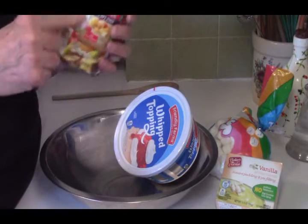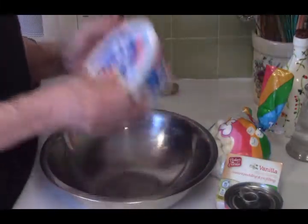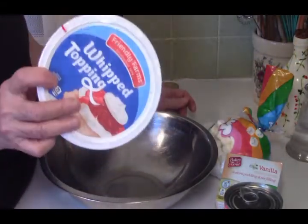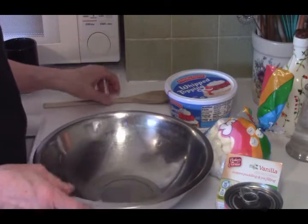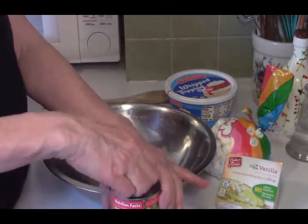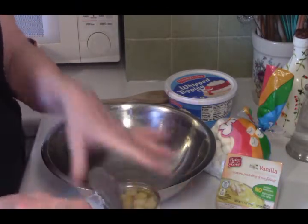This, I think, is like 90 cents at Aldi. And I've got some whipped topping. This is the frozen whipped topping. We're going to use the whole thing. Alright. The first thing we're going to do is open up our fruit. This happens to be the pop-top — handy-dandy.